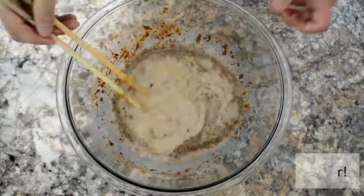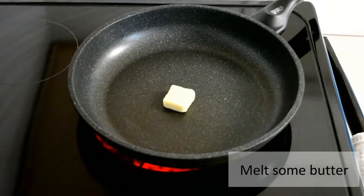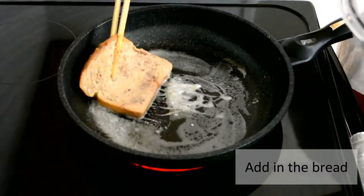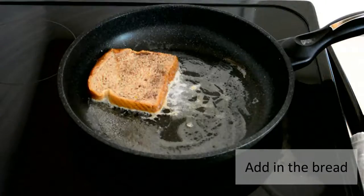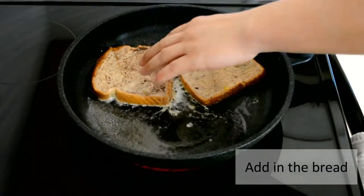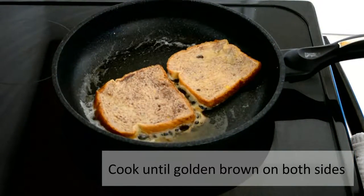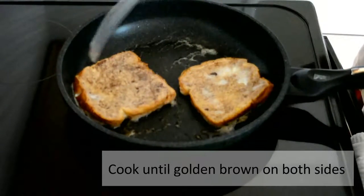Then we're gonna mix the ingredients together — this shall be the base for your French toast. You can use anything to whisk this, but I'm gonna use my chopsticks. And there you go. In a nonstick pan, add in some unsalted butter.